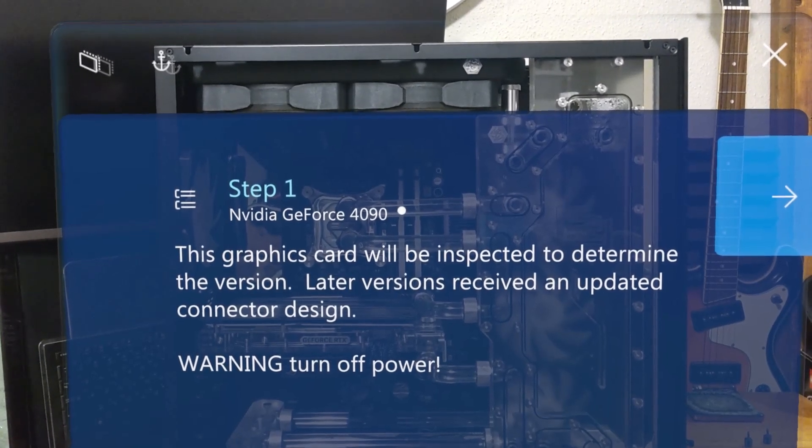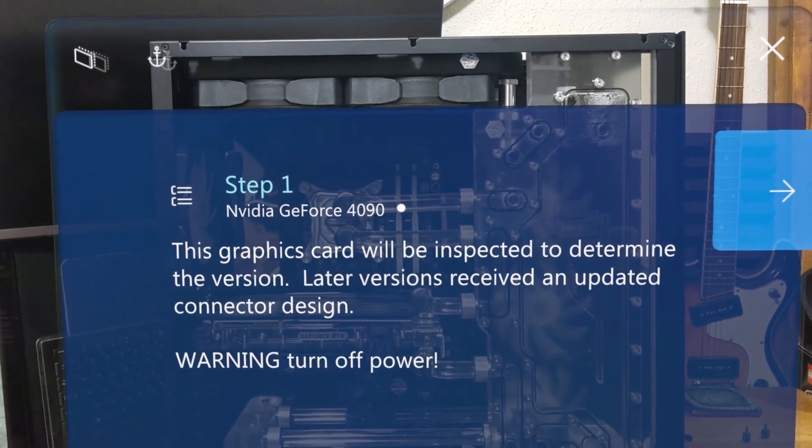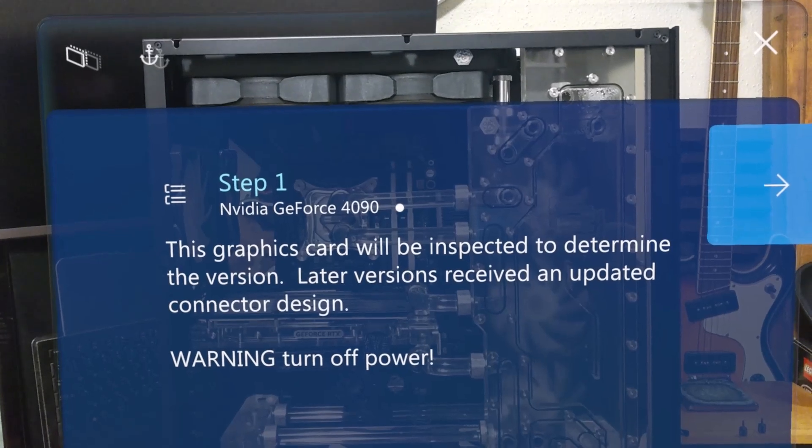This graphics card will be inspected to determine the version. Later versions received an updated connector design.